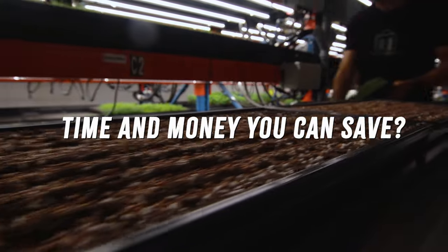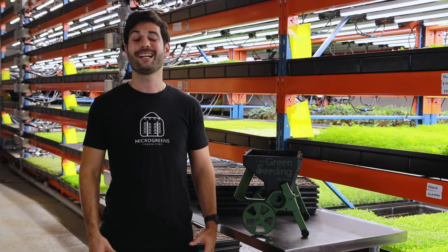Want to know how much time and money you can save? Click the link below and find out today. It's time to grow smarter.